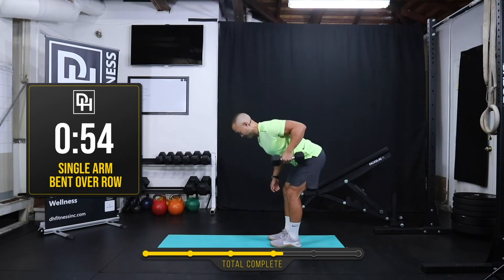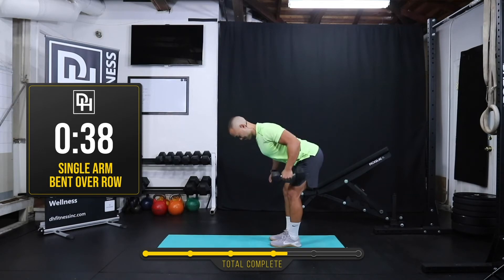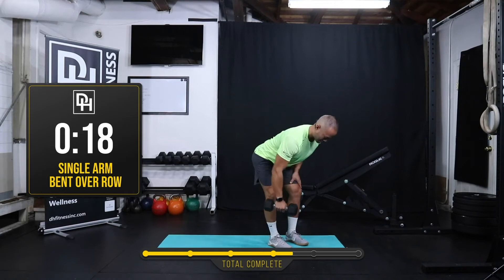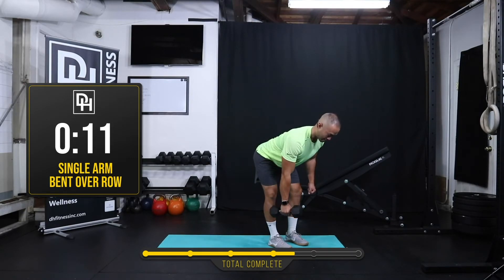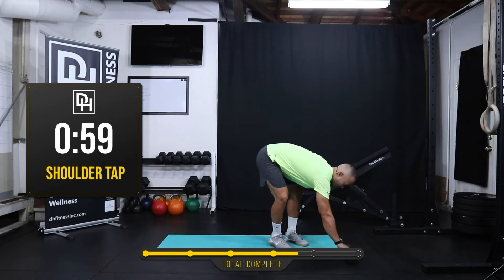Let's go on to our bent over row — 30 seconds on each side again. As the workout is written, you can do 45 seconds of work and 15 seconds of rest, just split up that 45 seconds between your left and right sides. Switch sides. You can brace the other hand on your leg. I personally always like to keep my hand off of my leg because it reminds me to keep my back straight on my own, using my core and back muscles. But of course, any way that you feel is appropriate for you, you absolutely can make that change.